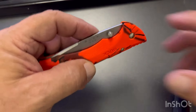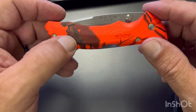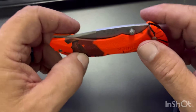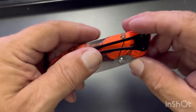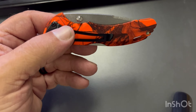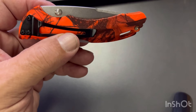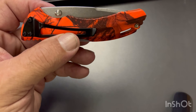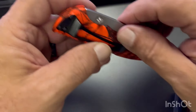I got this one particularly because of the orange color — kind of an orange camouflage. I didn't have it. Let's go over some of the specs on it. It's 420HC steel with a drop point blade.